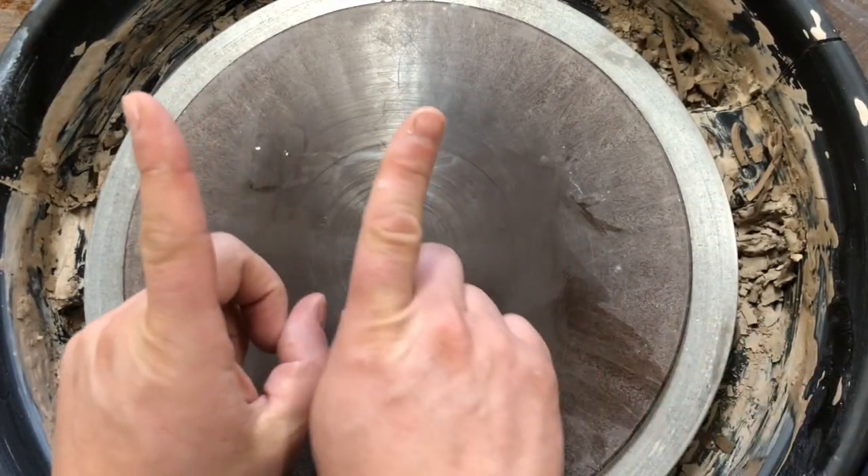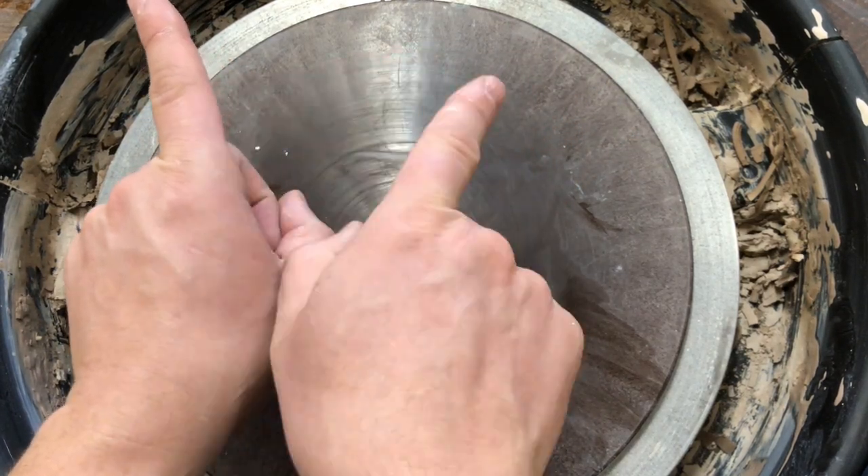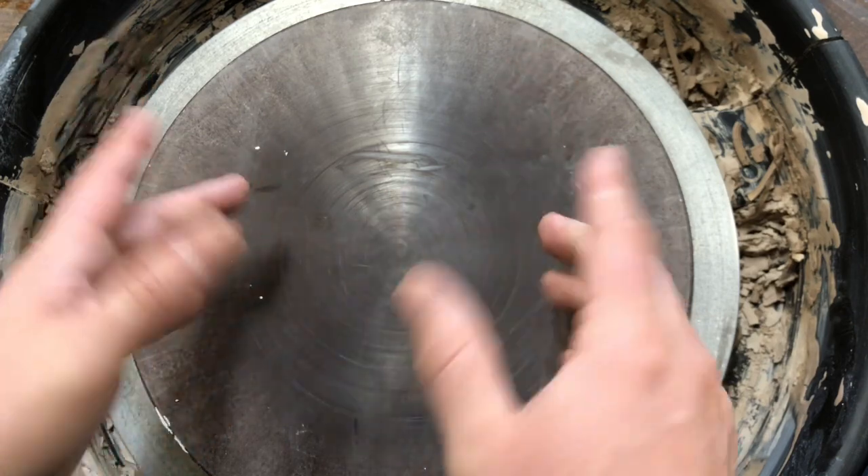What you're basically gonna do is pull a cylinder in a V shape, and then push that V shape into a bowl shape. It's so easy.